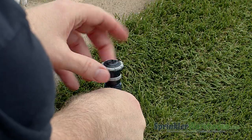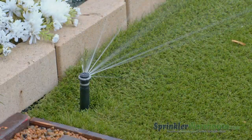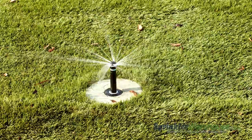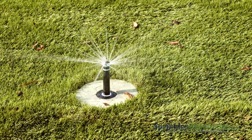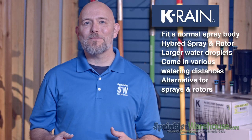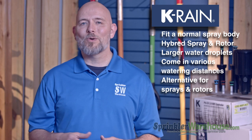Rotary nozzles fit a normal spray body. They operate a little like a spray head and a little like a rotor. They have larger water droplets, which means more water ends up on your lawn and less water gets blown away. Rotary nozzles come in various watering distances, which allows them to be an alternative for both sprays and sometimes rotors.